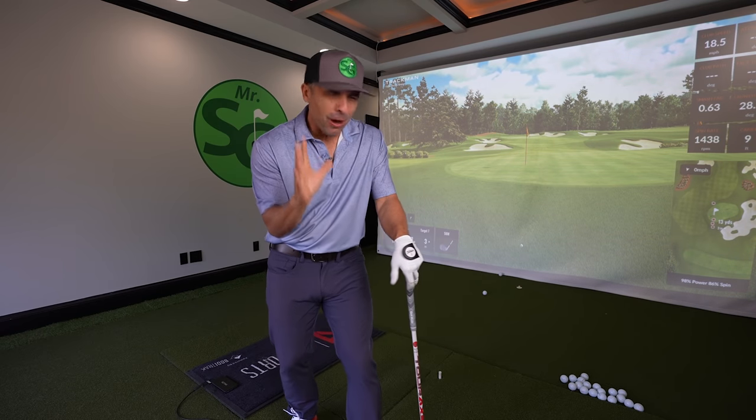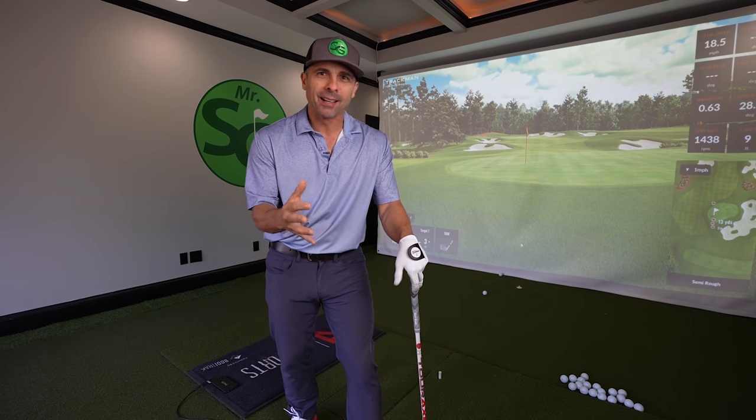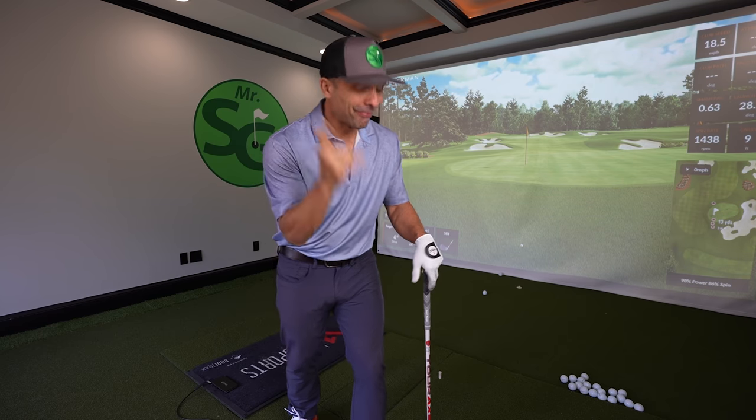Do you struggle chipping? We're gonna fix that right now. Let's go.